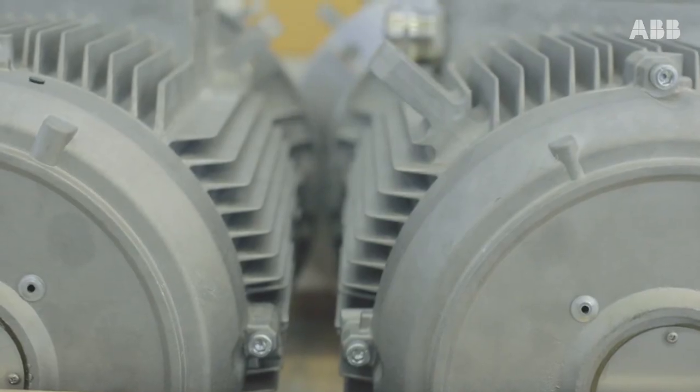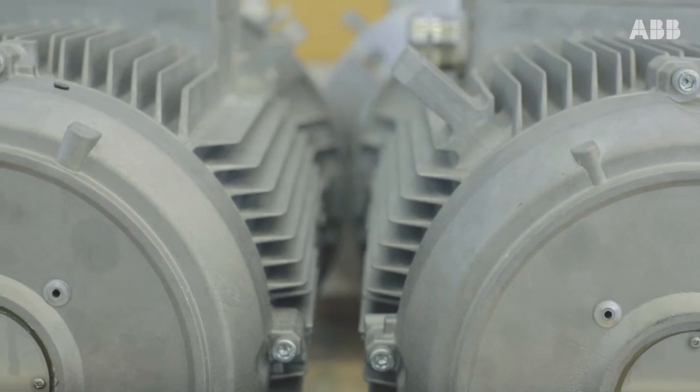The suggestion from our side was to give us a motor without paint. ABB helped us in developing this, and that eliminates the risk of any contamination of the final product.